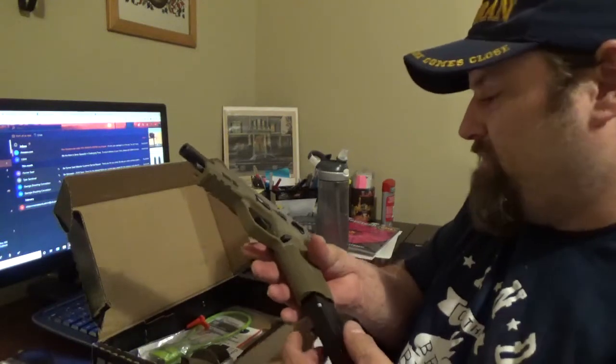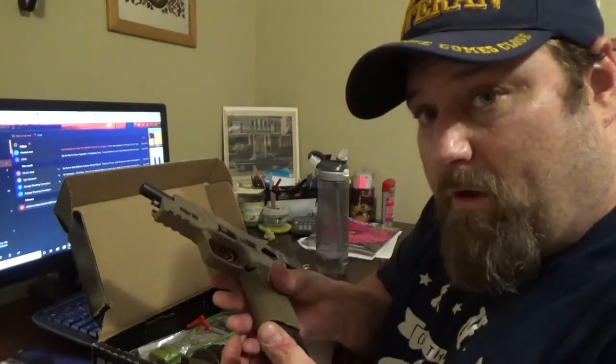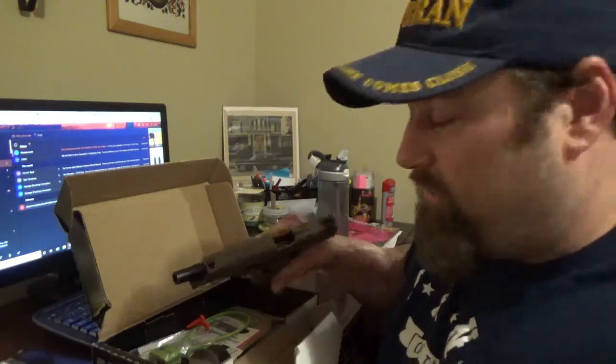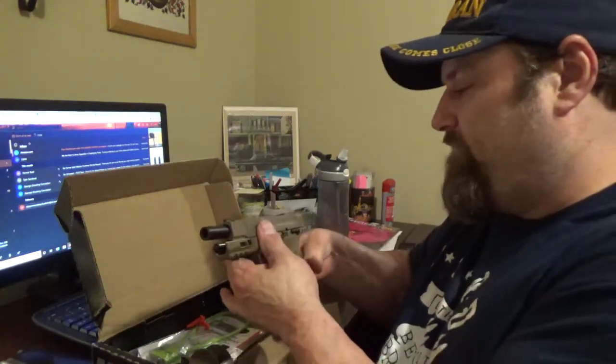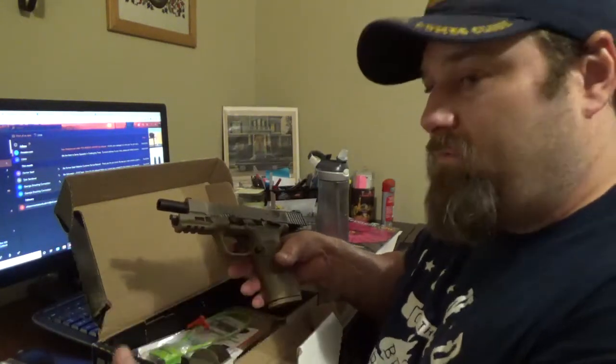This will also get you very familiar with your weapon. Even though I am familiar with nine millimeters, certain weapons are different — they handle differently. Also read your instructions, take the handgun apart and put it back together, and then once you're done, take it apart again. Familiarize yourself with how to break that weapon down.